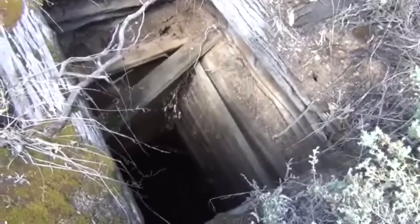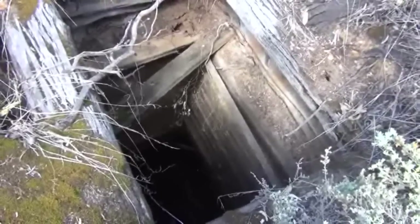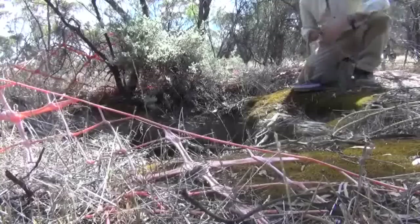We'll give it a go and let's hope we find some interesting relics. I don't know what's going to be down the bottom, but I know for a fact there would be good stuff down there, especially old bottles and so forth. You never know what we might pull out, so I'll set up the camera and we'll get started. Wish me luck.